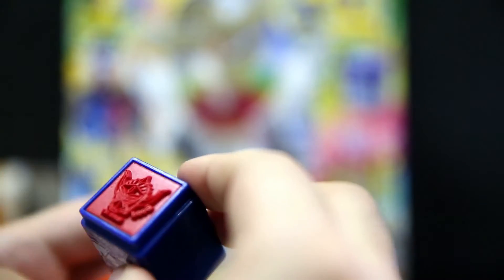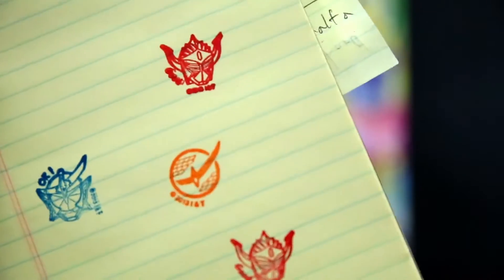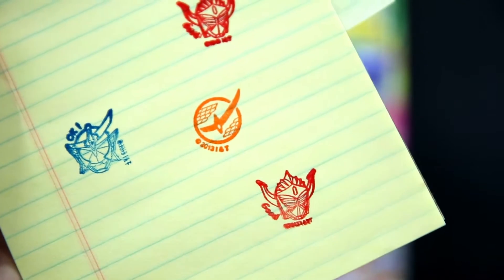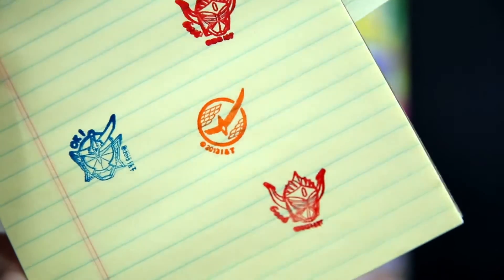And then the third one — we have the Baron head. I'm just going to stamp that. Stamped a bit too hard maybe. The Gaime logo is appropriately orange, Gaime head is appropriately blue, and red is Baron. So all pretty appropriate. I think I smudged it a little bit, oh well. That's the stamps for you.